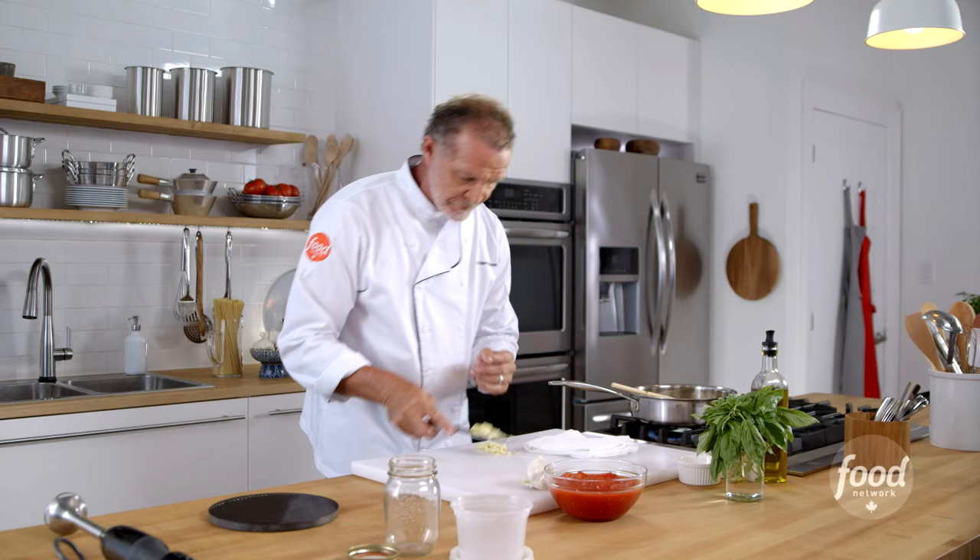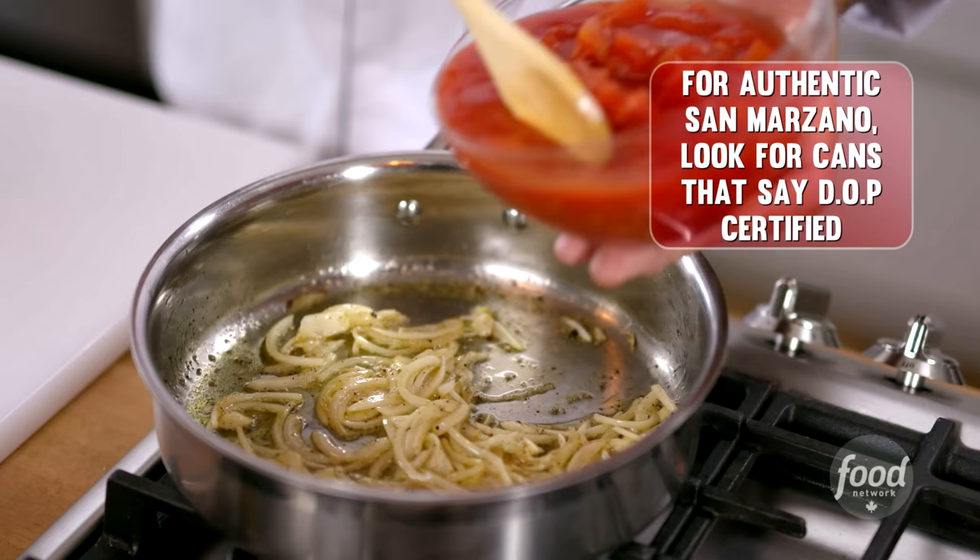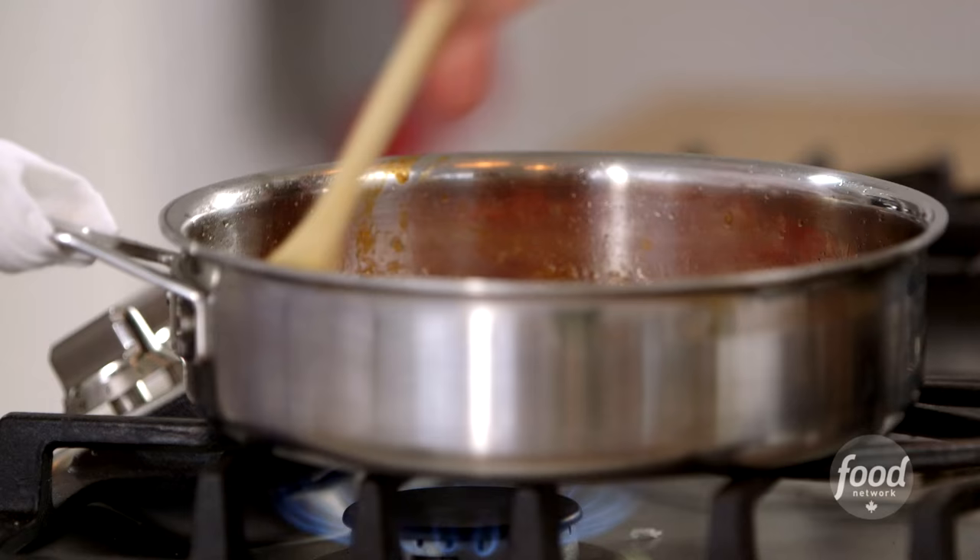I'm not gonna add all of that. The reason San Marzano tomatoes are so special is they wait until the sugar content is exactly where it's supposed to be. They pick them and they're canned within 24 hours. That's why that tomato is a perfect tomato.